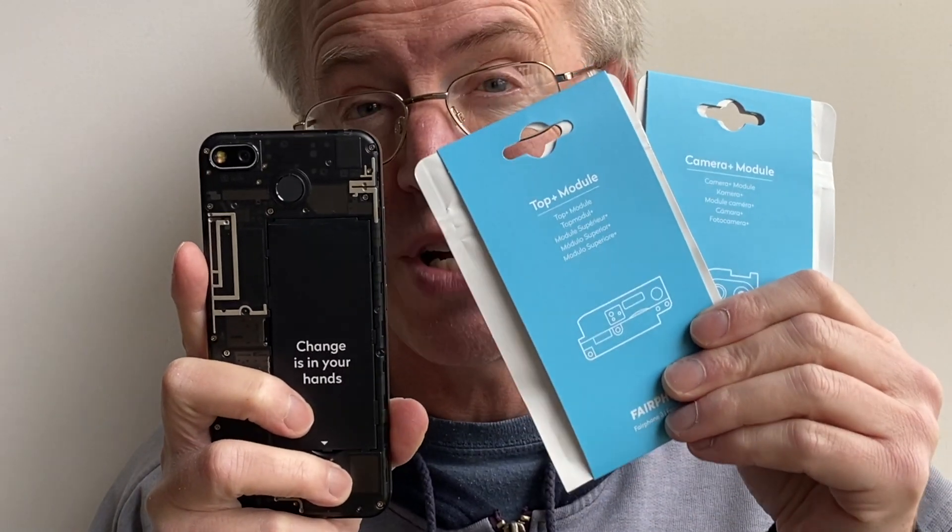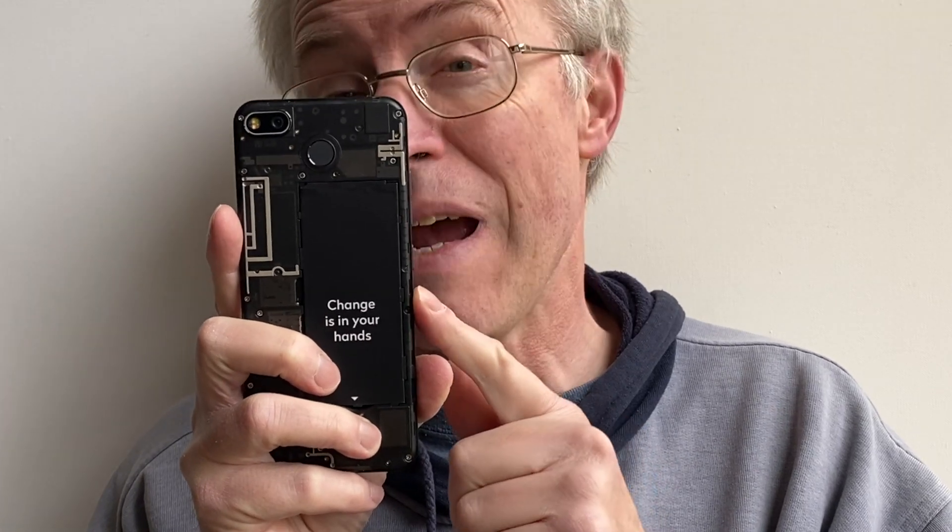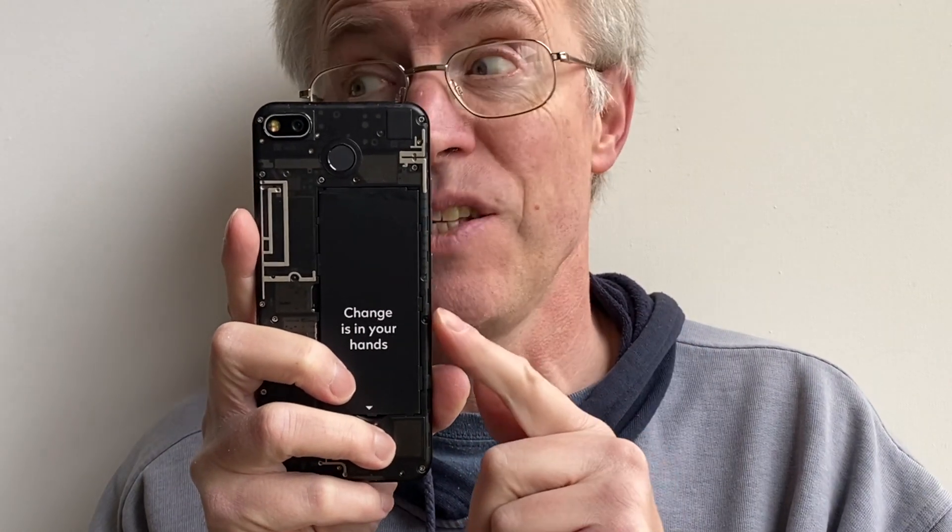As part of the Fairphone 3 Plus launch a few months ago, they announced the only differences in hardware were massively upgraded cameras. And as you'll have realised by now, these camera modules have been designed to fit the Fairphone 3 too. In other words, take this Fairphone 3, put in the two new camera modules front and back, and this will be effectively a Fairphone 3 Plus.